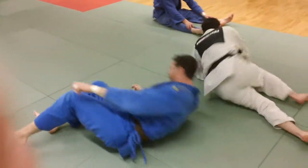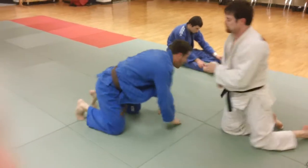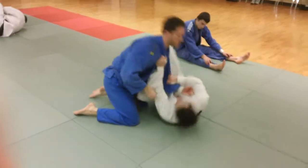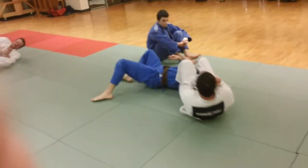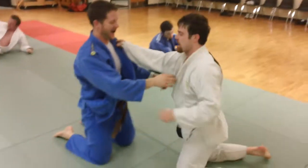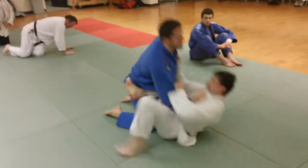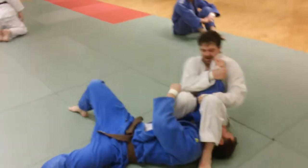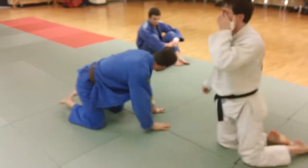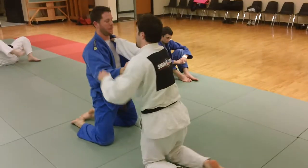Again, it's a quick way to get into Juji-Gatame, and it's one of many ways we do it. Spin over, catch him, and finish it there. That is the spin across, spin under Juji-Gatame — in this case from both knees. A couple of variations of doing it; there are several variations, we're just working on these right now. So there we have some more Juji-Gatame training.